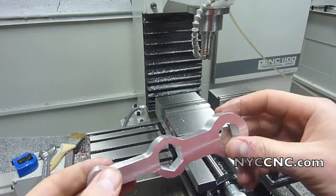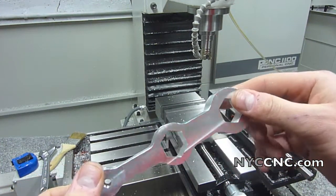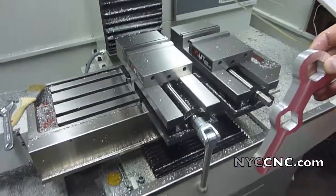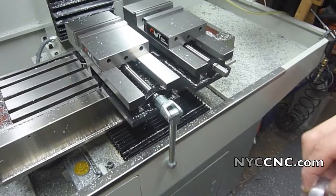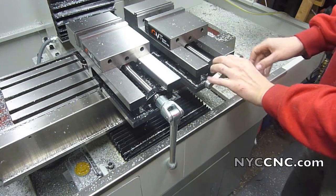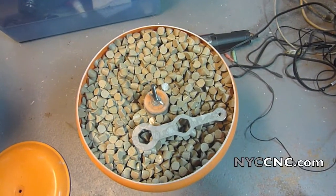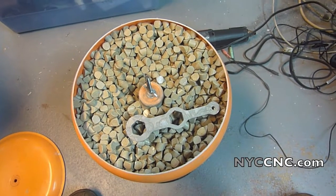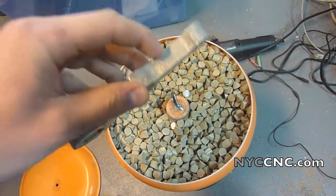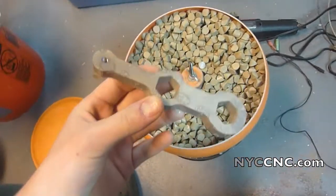The geometry here is hard to deburr with a hand tool, so I'm just going to drop this in my vibratory tumbler and see if that helps take off the edges. I ran it in the tumbler for about an hour and a half — it definitely did a good job of knocking the edges off, which is exactly what I wanted. We'll just wash it in the sink here, get the debris off, and see what it looks like.